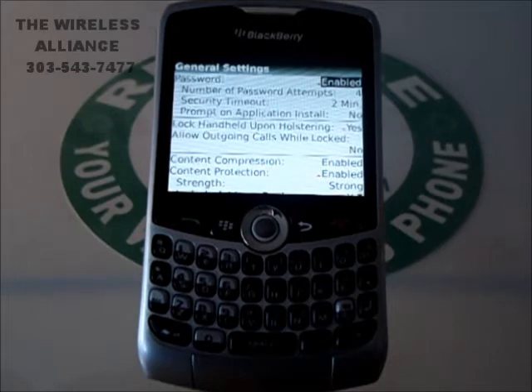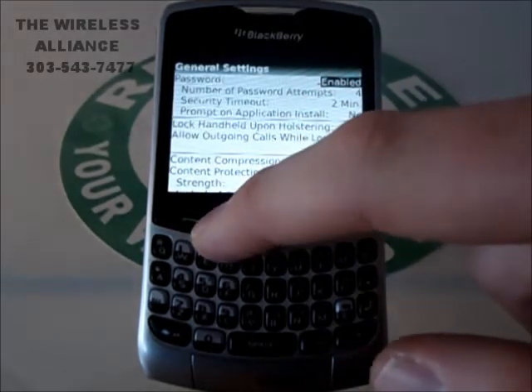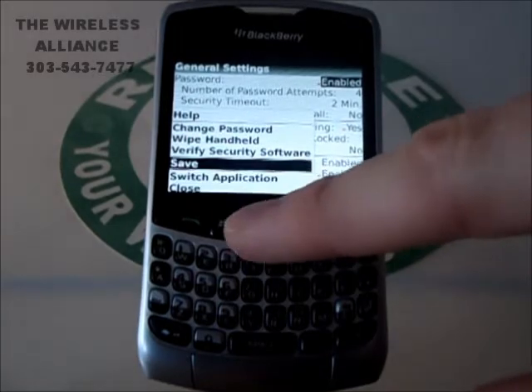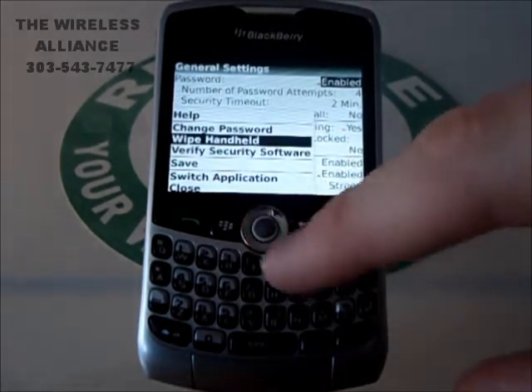Once we're in this screen, we're going to go ahead and hit the BlackBerry menu button again. We're going to scroll up to Wipe Handheld and hit OK.